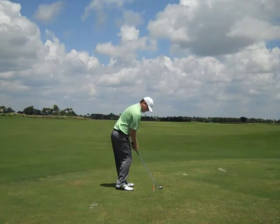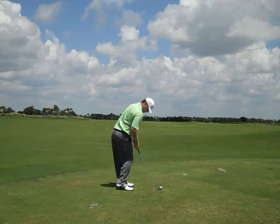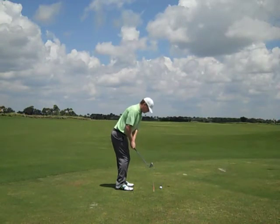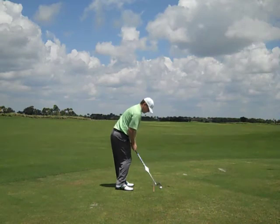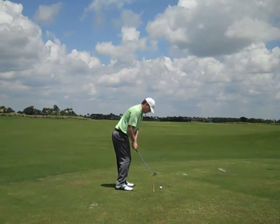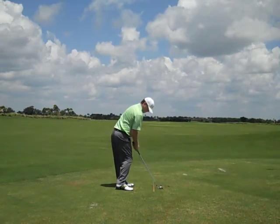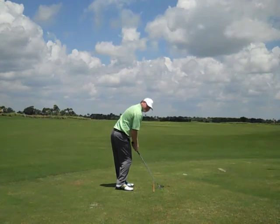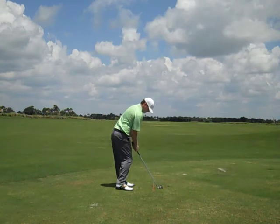When we get to impact, our hips and lower torso are fully cleared while our shoulders are still square to the golf ball. So our impact position from down the line is going to look something like that. Notice how our elbow is still back, still flexed in a strong position. Our hands are ahead so you can make a good downward strike on the ball at impact.